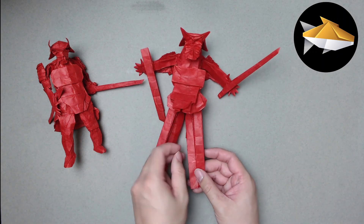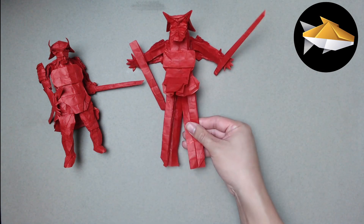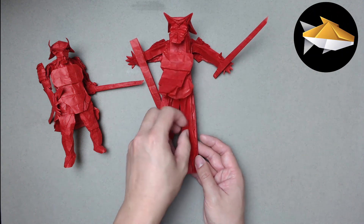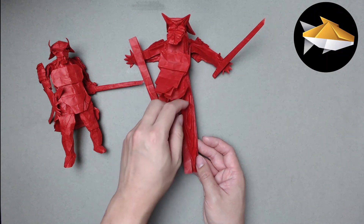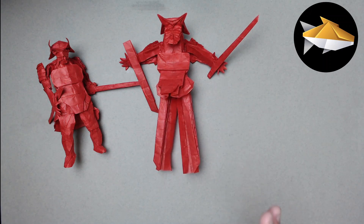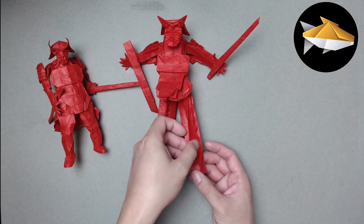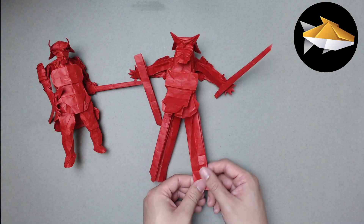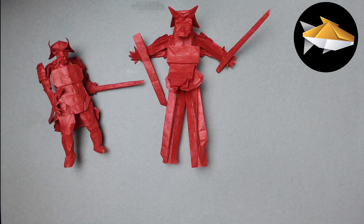We have the same base structure from the tutorial - one flap that you fold over - and just like the tutorial we're going to be spread squashing these flaps across. This time we're going to do four spread squashes all the way up, and that's what's going to give us our detail. Make sure to spread squash these really cleanly, as that cleanliness will add to the armor detail. I'll time-lapse through the four spread squashes and we'll be right back.